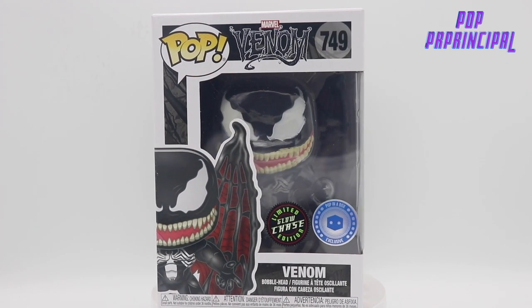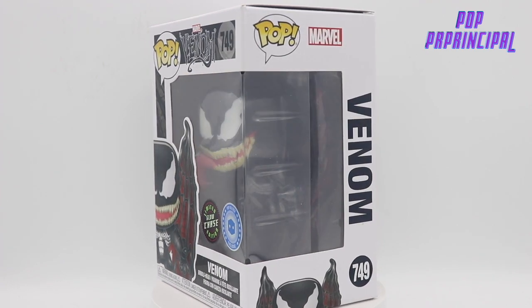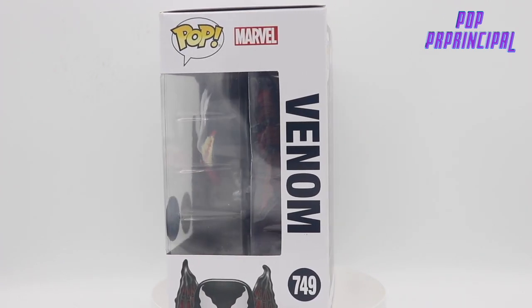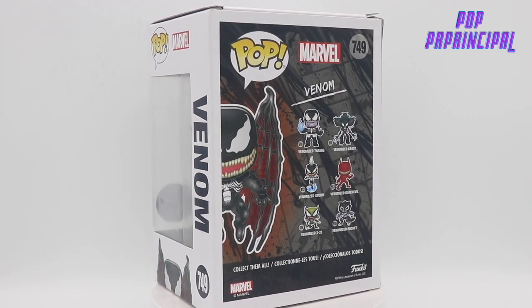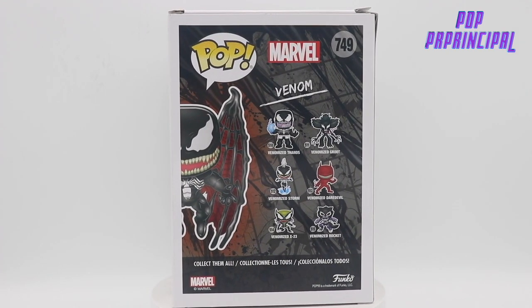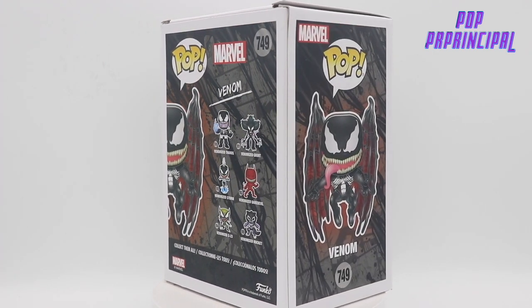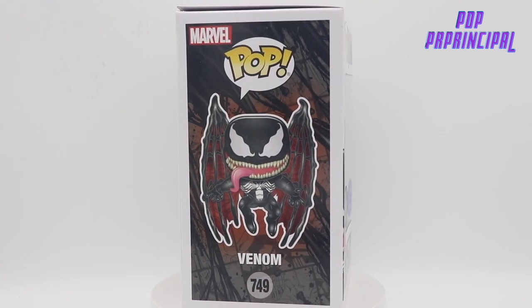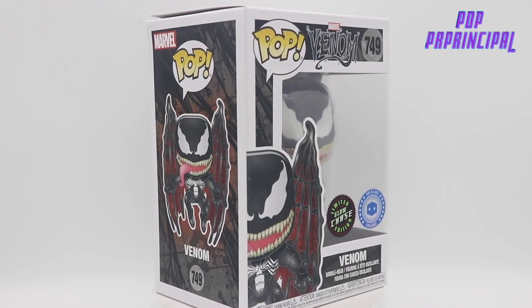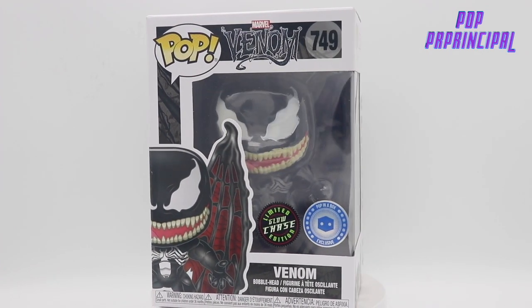I went to the Pop in the Box website thinking I was going to get the chase right off the bat. I didn't quite know how everything worked, and when it shipped to my address it wasn't the chase. So I went ahead and sold that, and it took me a long time before I actually got this glow pop — I've been wanting it for a while.